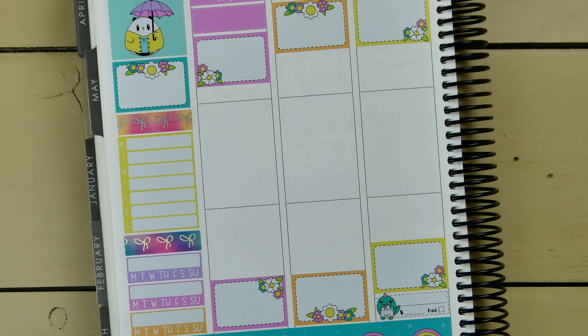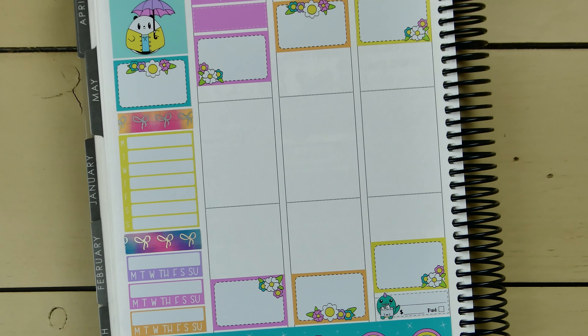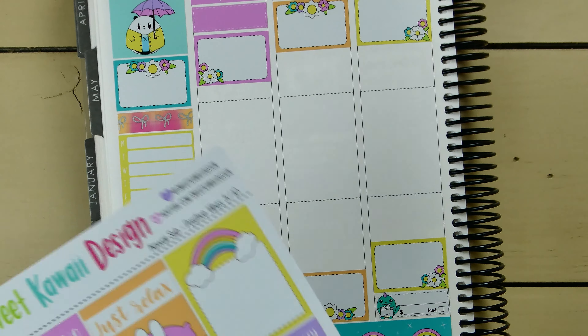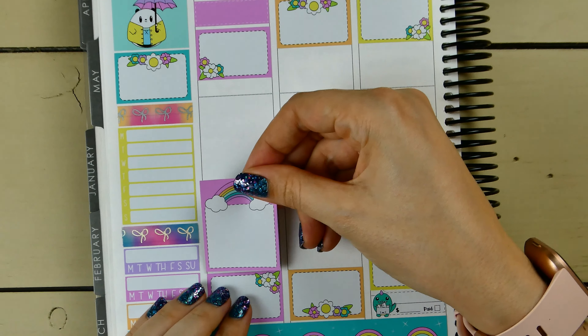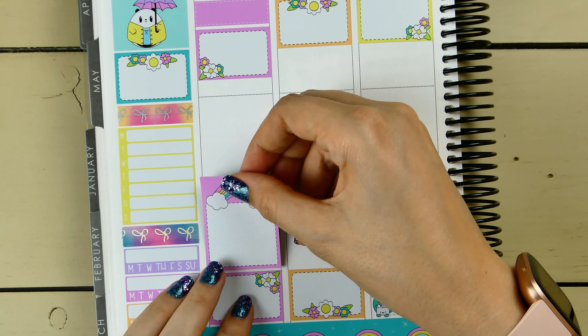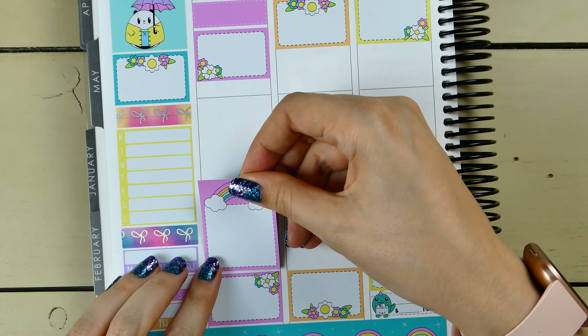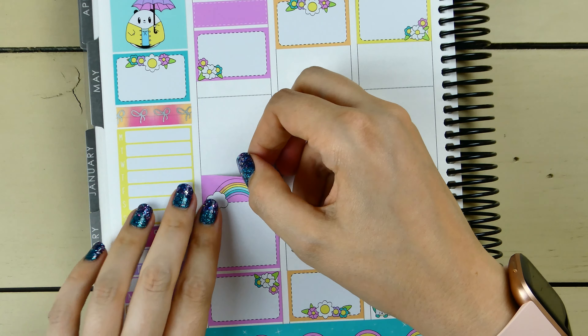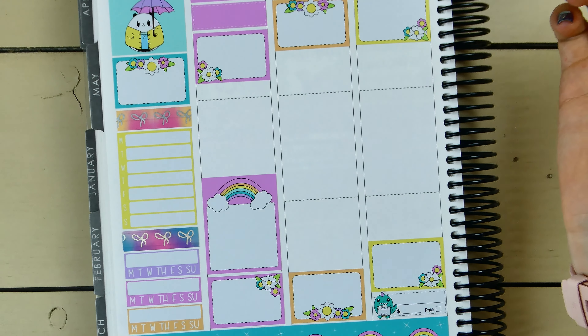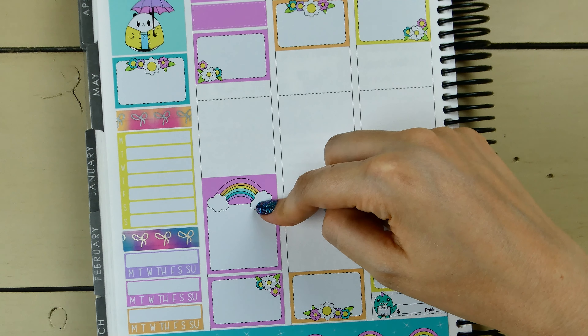Monday: workout at the end of the day. We also have a phone call appointment for the maternity navigator program at the hospital I'll be delivering at — my OB had us sign up for it. It sounds like they go through your different options for birthing classes and what the hospital provides. We're having that first phone call Monday night, so I definitely need to mark that down.